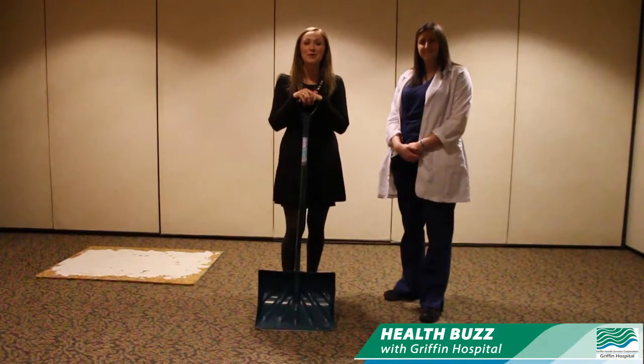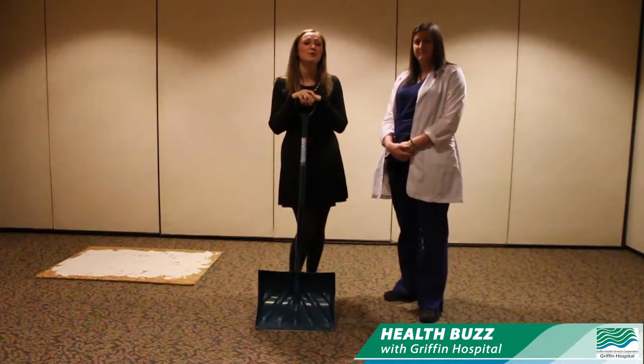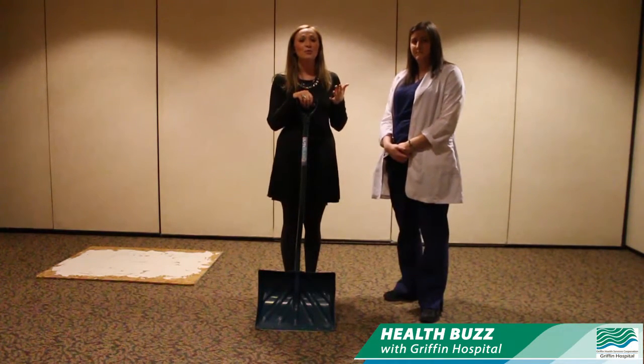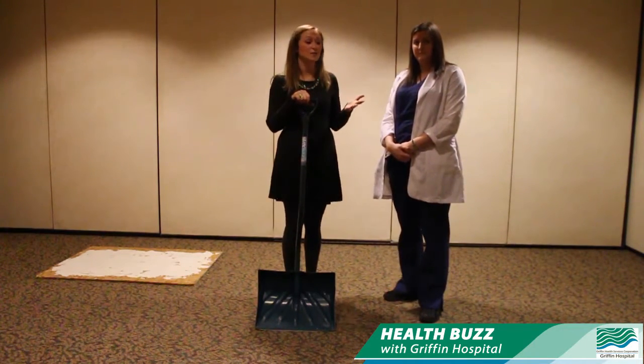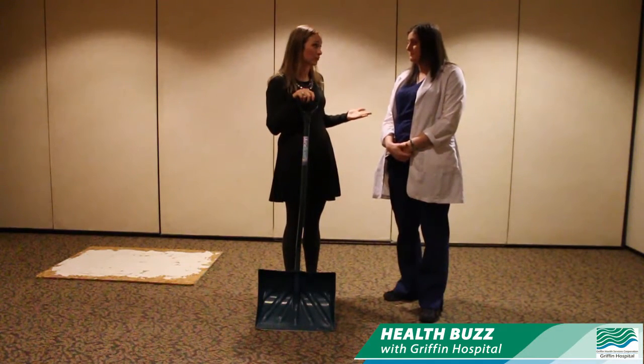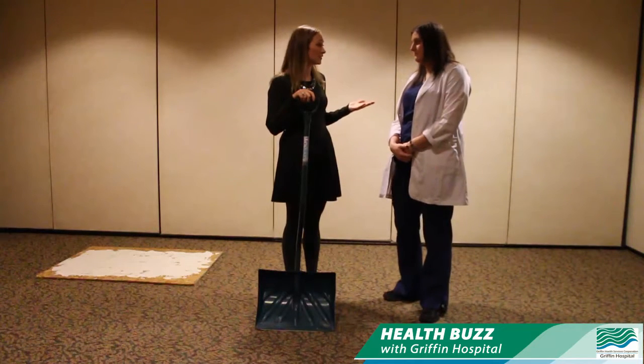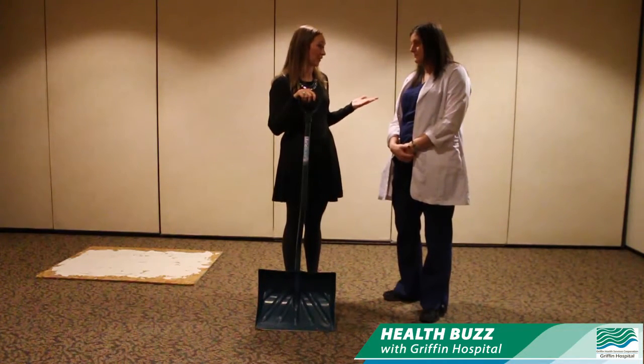I'm Kate Chaplinsky with the HAN Network. We're here at Griffin Hospital today talking about some winter safety tips. I'm joined by Courtney Benedetto right now. We're talking about shoveling, which is obviously something we hear about every year. We often hear about tragedies that happen while people are out shoveling. So today you're going to tell us a little bit about safety tips with that.